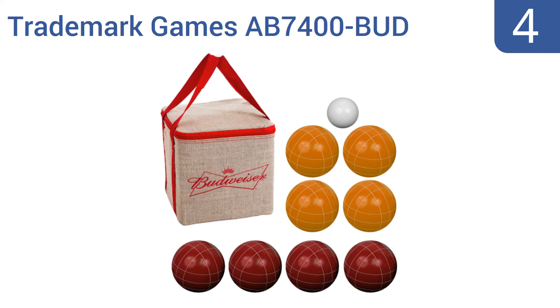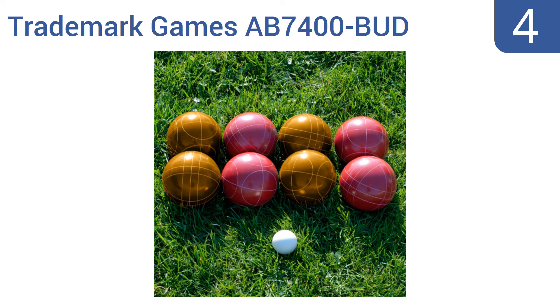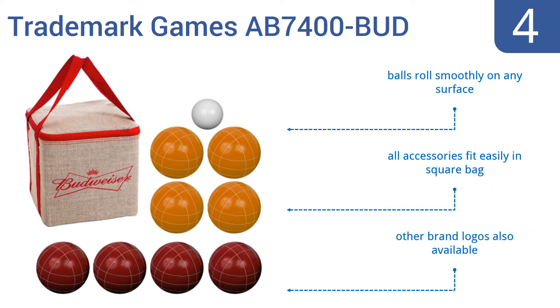At number four, the Trademark Games AB7400 Bud is a Budweiser fan's dream, featuring eight regulation-sized balls and a heavy-duty Budweiser licensed carrying bag with red accents and the beer brand's logo prominently displayed. The balls roll smoothly on any surface and all the accessories fit easily in the square bag. Other brand logos are also available.